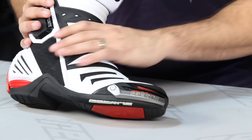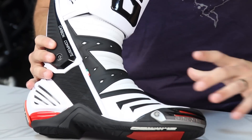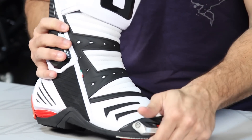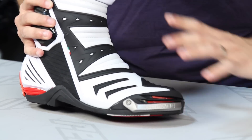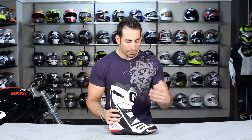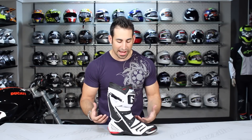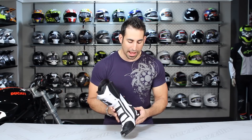We have a replaceable magnesium slider, a replaceable heel counter, and there's a shock absorbing foot pad built into the boot. It is Lorica, so it's synthetic leather all the way up and throughout. There's not a ton of venting on this boot, but it's meant to be really protective and technical for that high end track day or racer type application.